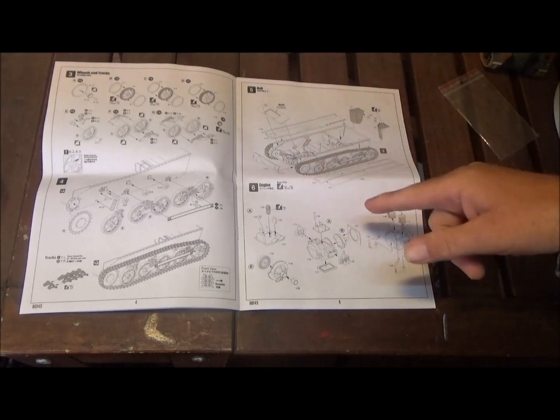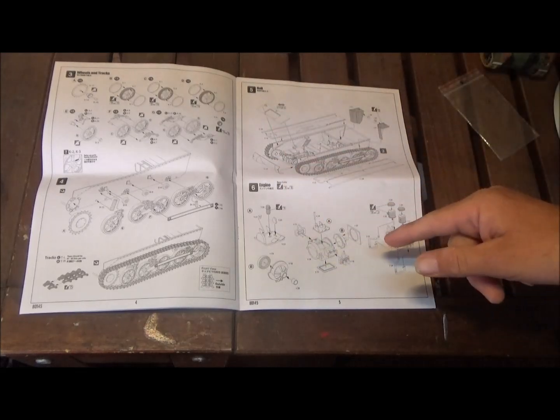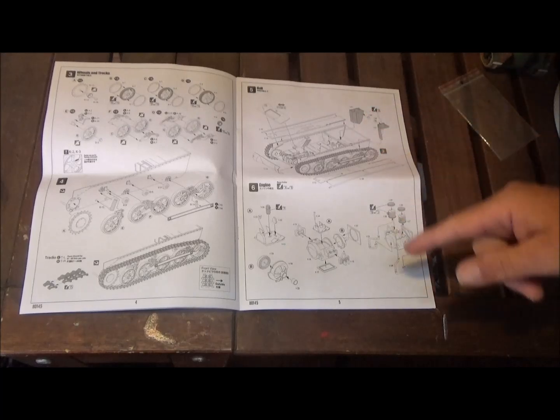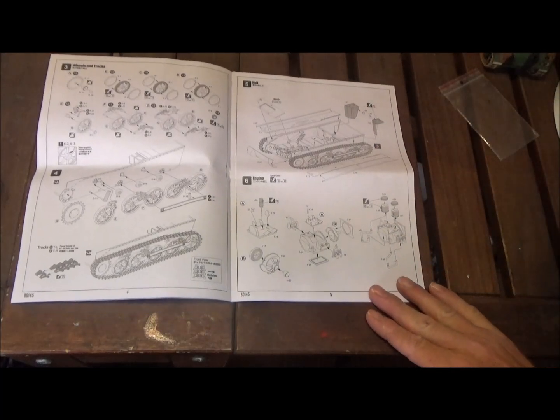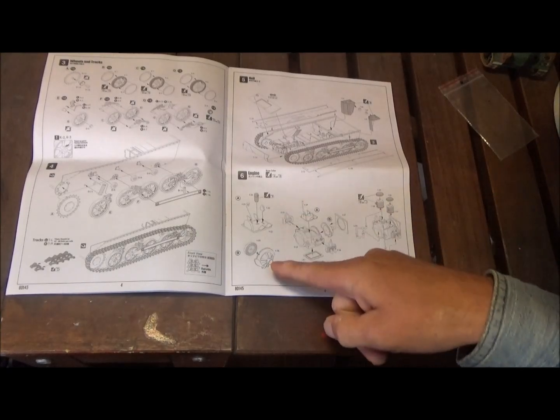Step five covers the fenders, front plate, and what looks like fuel tanks. Then step six we're building the engine — it looks like it's a pretty detailed engine.